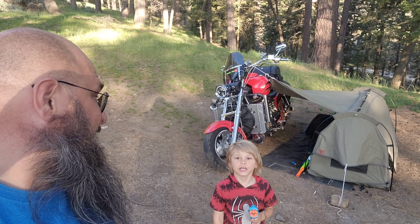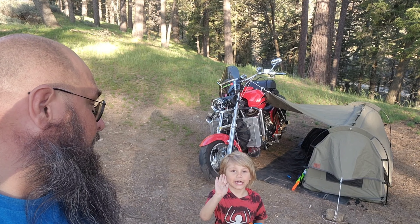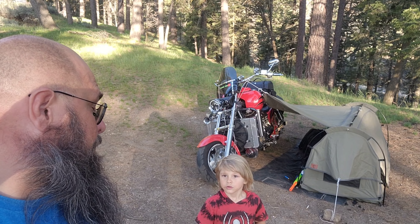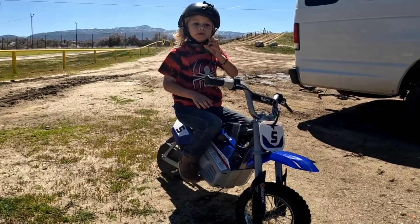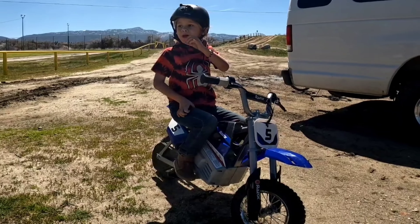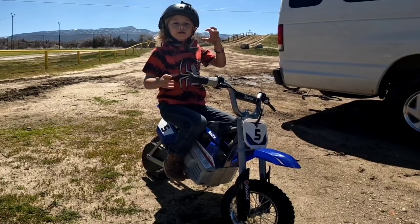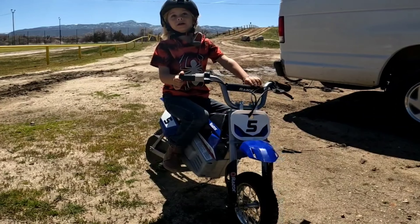That's Melvin with Dirtbagger right here — and what do you ride? My little bike, that's Lou the Razor electric bike. Awesome! Today I'm riding with Dirtbagger, and I'm riding on my Razor motorcycle. Awesome, hi Melvin!